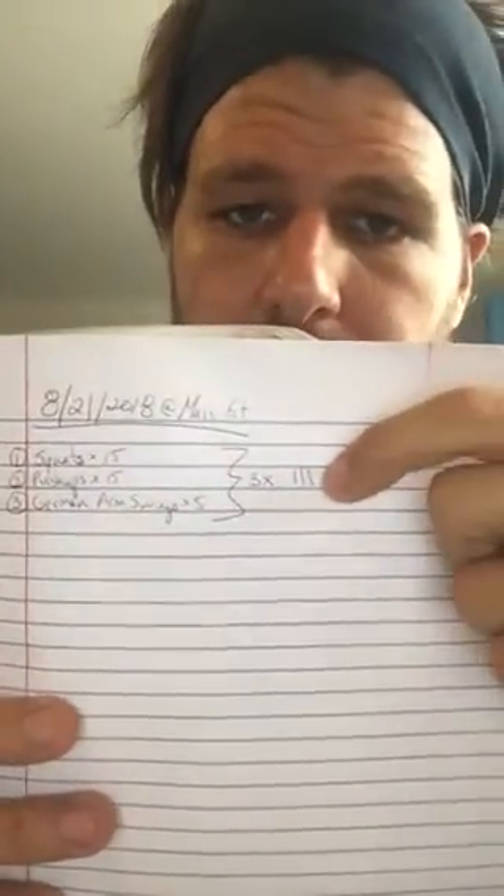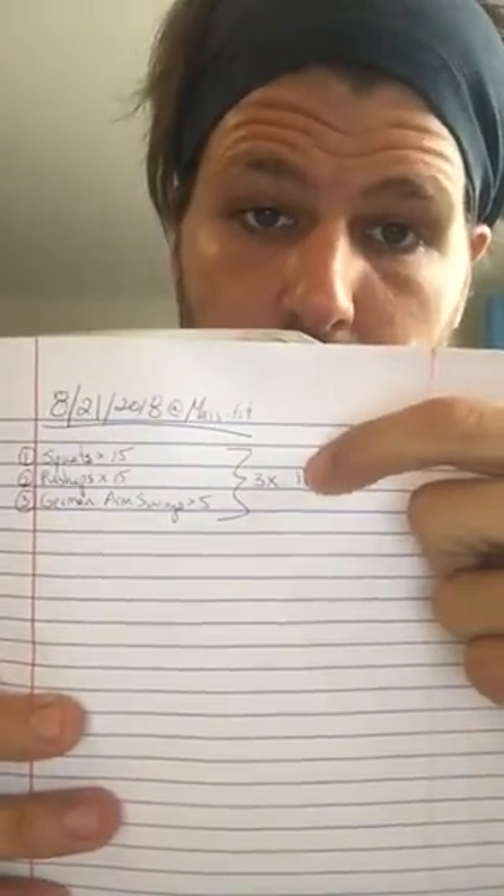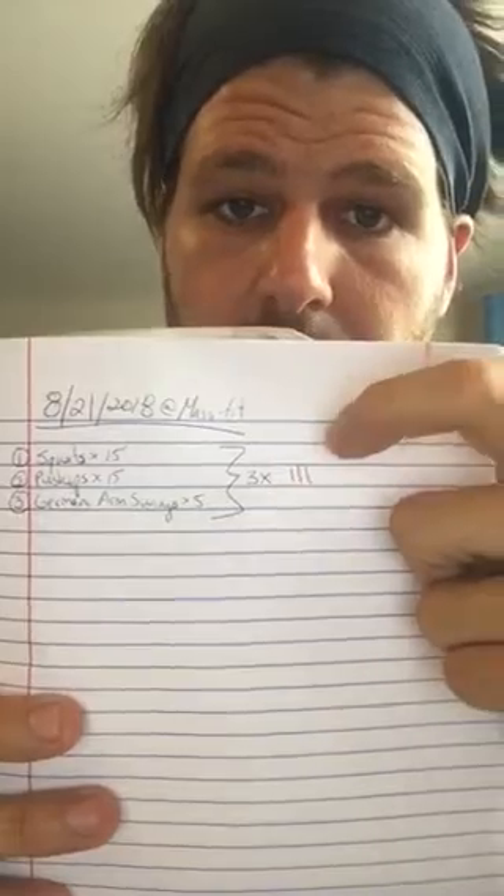Once I get through that three times, I can take note — 'squats were easy today, I should increase my reps or weight' — or 'they were really hard today, I should stay at that weight.' If there's nothing of importance to note, I just make my bracket marks as I go along.